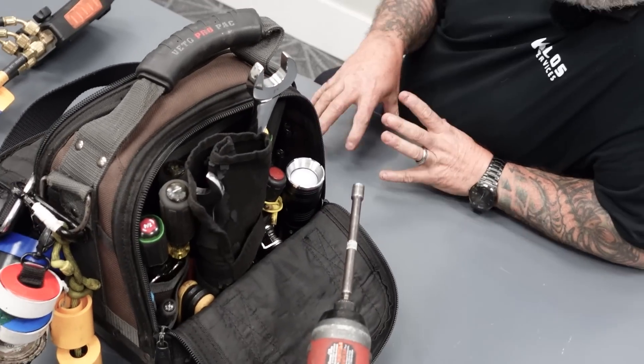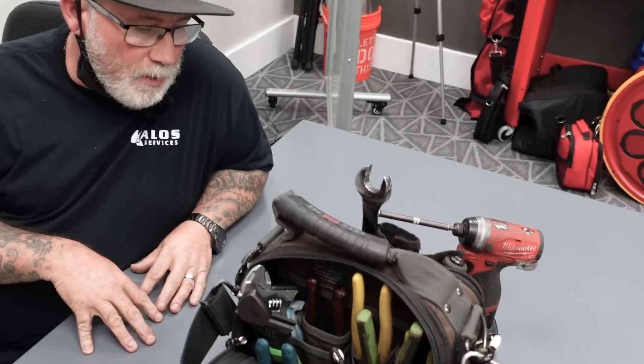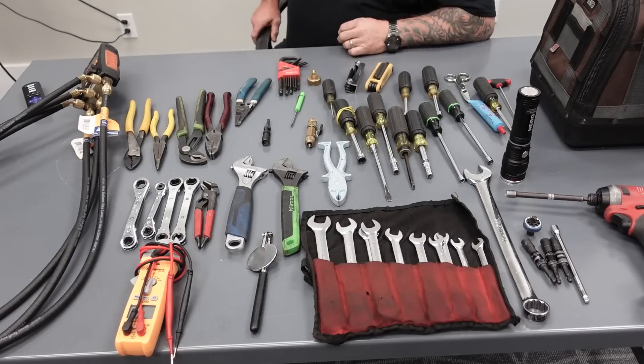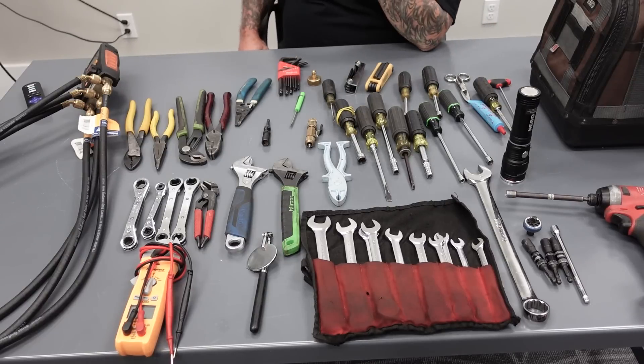There's pretty much nothing I can't get accomplished with these tools. Sometimes it could be more specific, but this is the bare minimum in my opinion. And I think we're going to lay it out and I'll talk a little bit about what each tool benefits me, how it benefits me. So everything's laid out and most of you probably know what everything's used for, but we'll just go through.